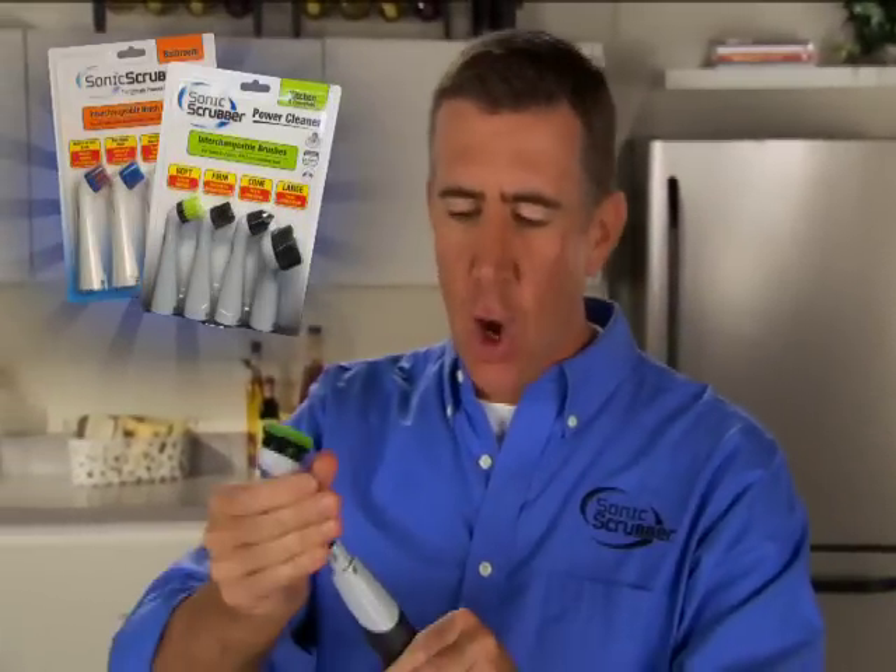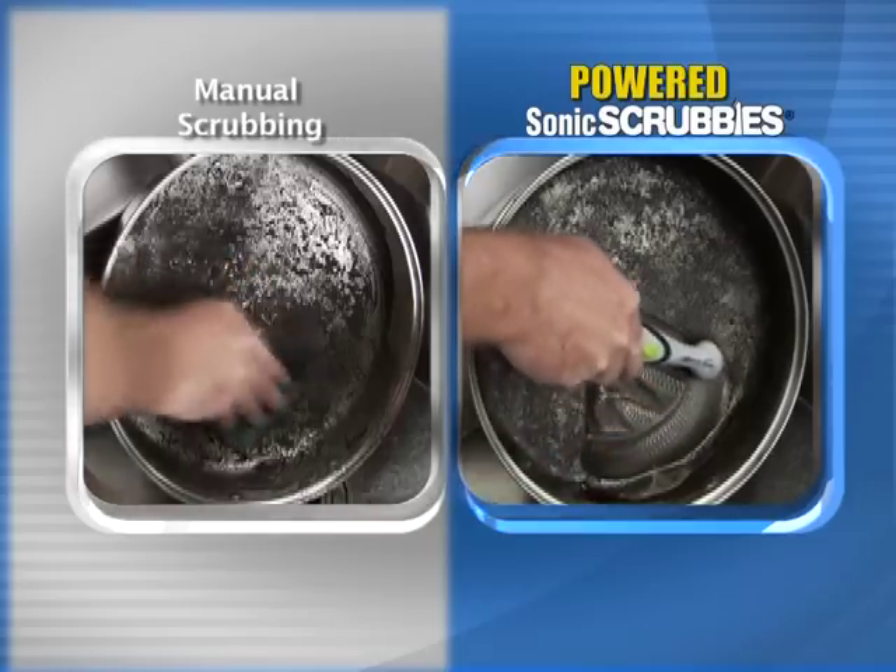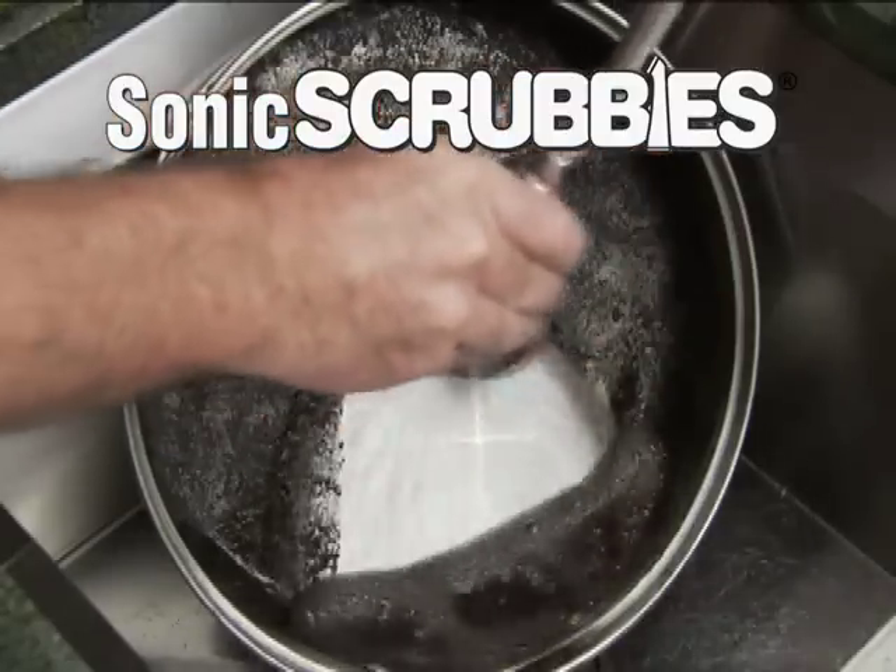Now, Sonic Scrubber's power cleaning tools can be used with brushes or new Sonic Scrubbies pads. Watch the heavy-duty Scrubbies pad cut scrubbing time in half. They do the tough scrubbing so you don't have to.